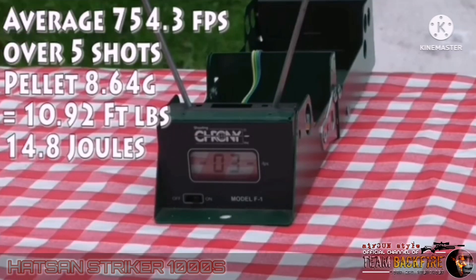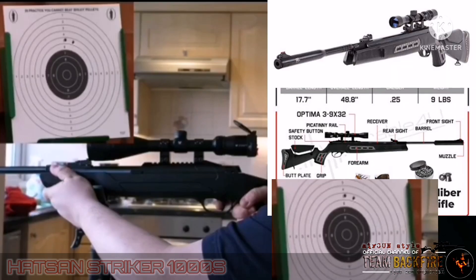It's got plenty of power too. In fact, over a five-shot spread, the difference is as little as 20 feet per second.